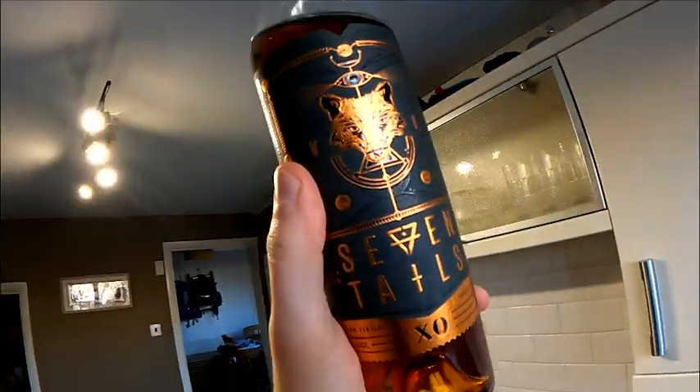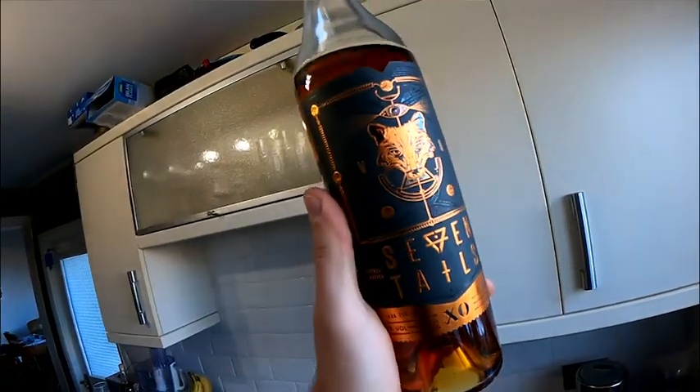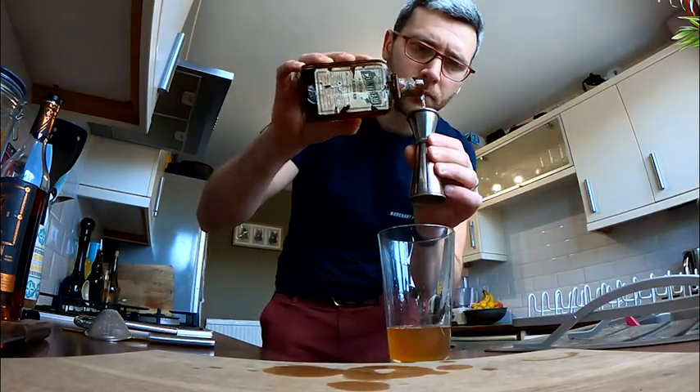I'm going to be using an exceptional brandy, Seven Tails, so I'm going to go with a larger measure of the brandy so that I can taste it in the cocktail. I'm going to go with a 50ml measure of the brandy, juice of half a lemon, and I'm just going to use the triple sec to balance out the acidity.